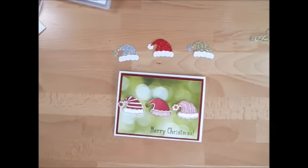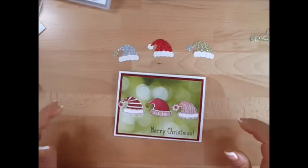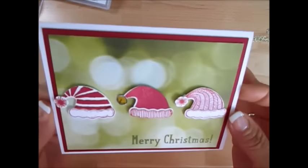Hello Stamper! Welcome to Frenchie's video. I'm Franz Martin, Independent Demonstrator with Stamping Up, and today I'm going to show you a quick card for Christmas if you still need to do your Christmas card. This is a quick one.